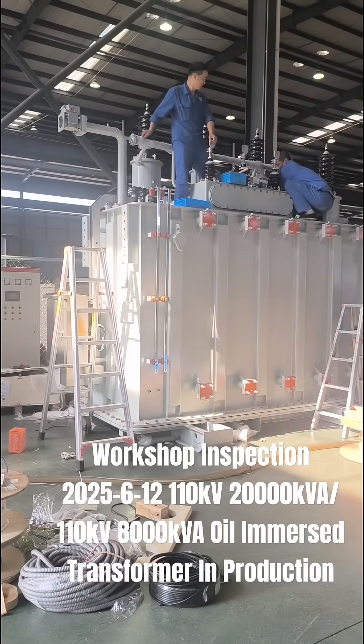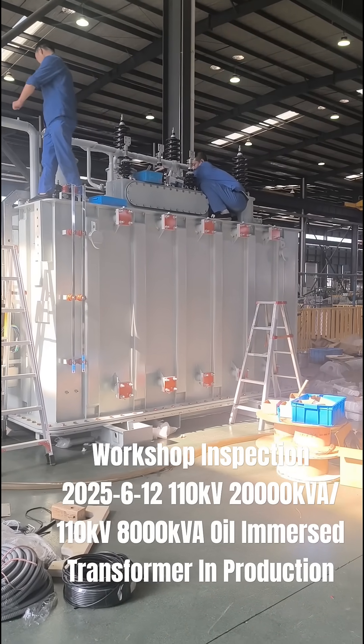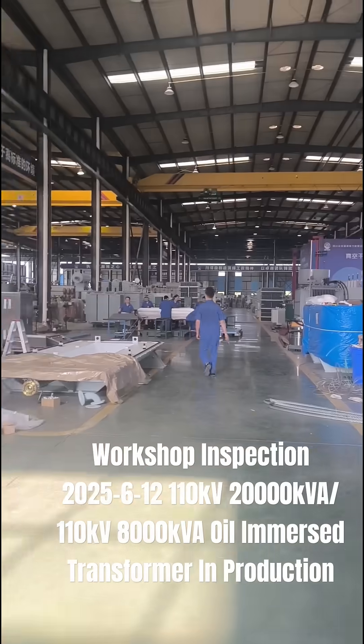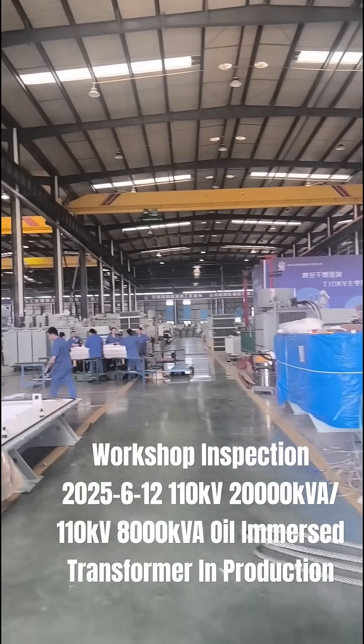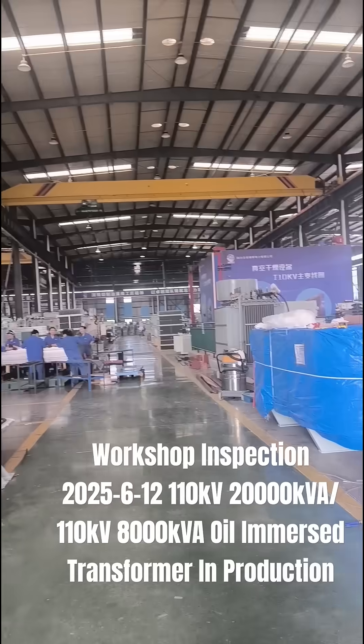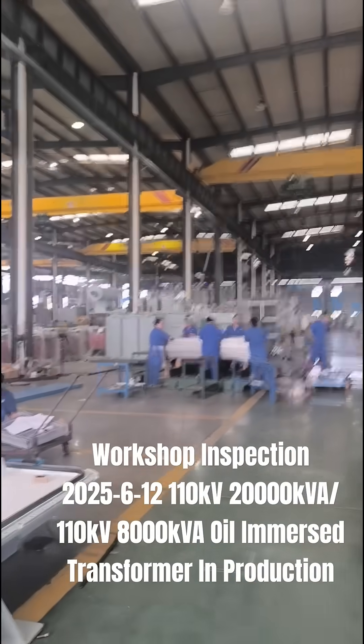Hello dear friends. This is a 20 kVA, 110 kV level OLTC tap-changing transformer.